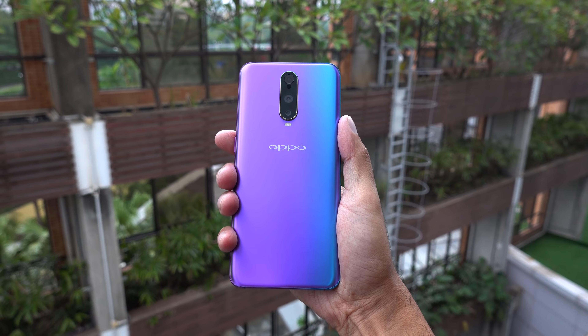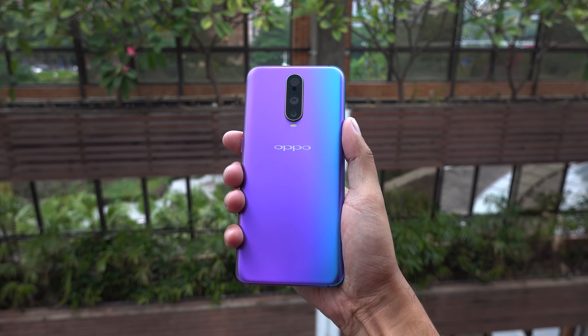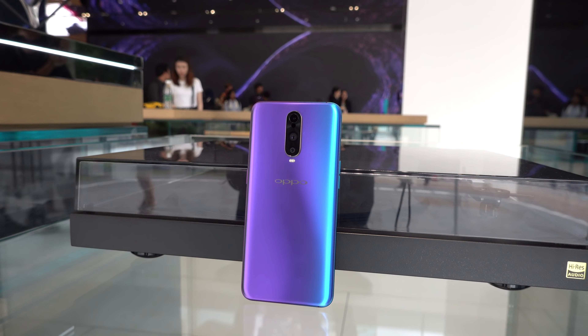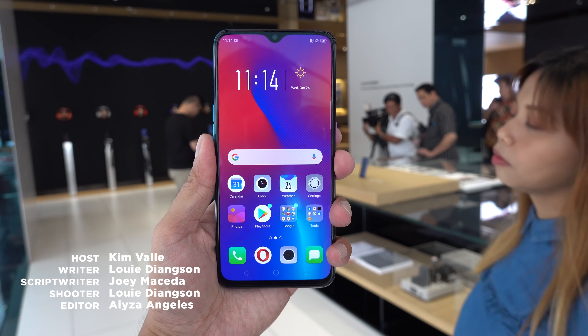What do you guys think of the OPPO R17 Pro? Are you excited for it to arrive in the Philippines? Let us know in the comment section down below. If you liked this video, smash that thumbs up button, consider subscribing to our YouTube channel for more content, and be sure to hit that bell icon to be notified of our future uploads. Also, visit yugatech.com for the latest tech news and reviews. This is Kim of Yugatech, and I hope to see you in the next video.